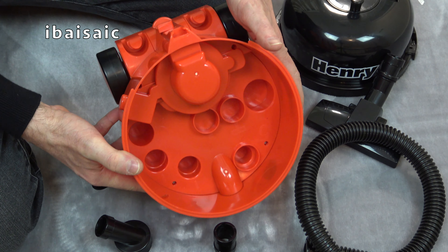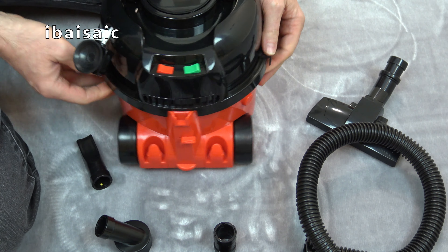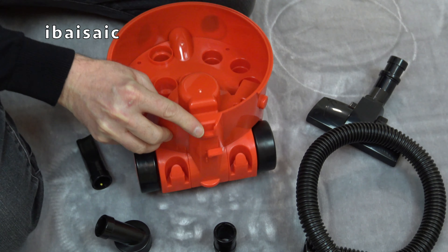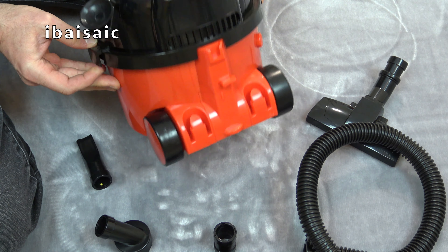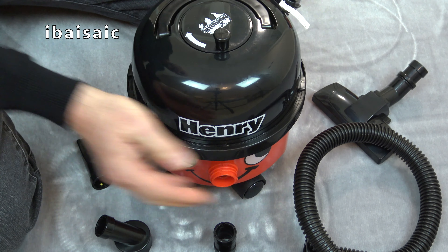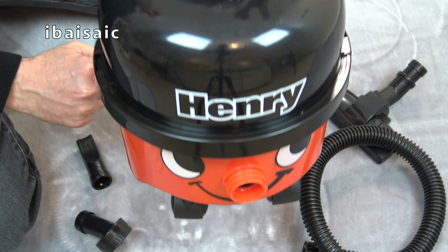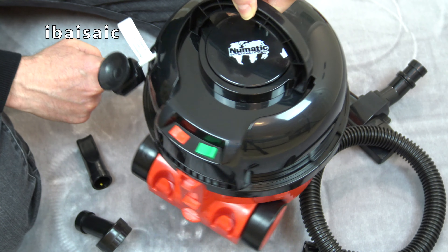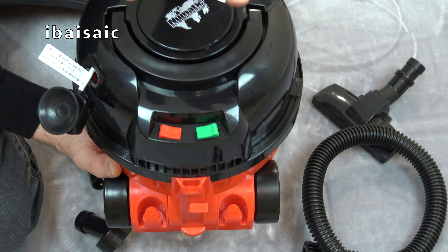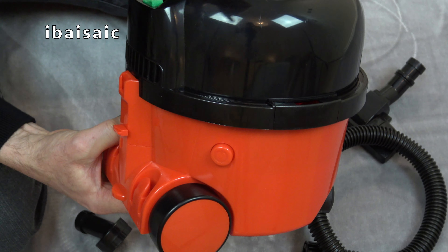So once we've taken everything out we can pop Henry's hat back on, but this time we need to make sure we line it up. There's a cut out there, and we need to line it up with this piece here just like the real thing. Once Henry's hat's on we push in the two clips either side to secure the hat, so now when we lift his carry handle we should be able to lift Henry up from his handle. We've got two pretend switches on the back - they don't do anything - but there is a new on/off switch on the side, so you press that to turn Henry on and off.